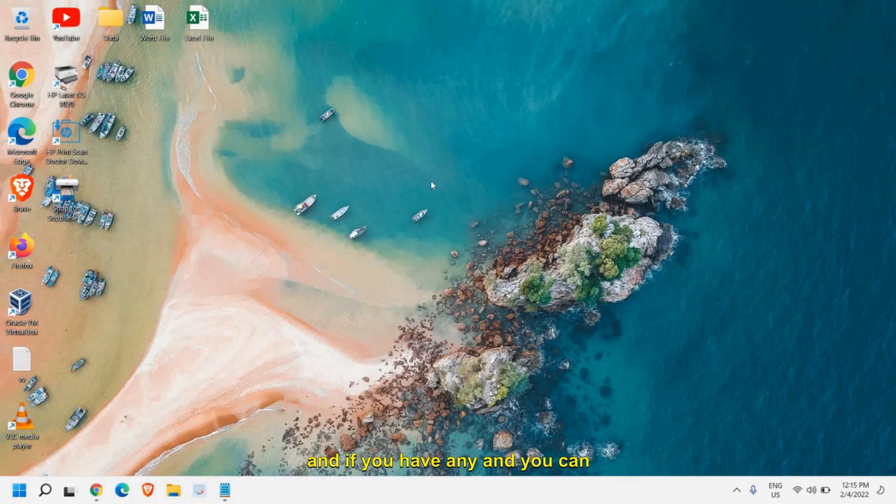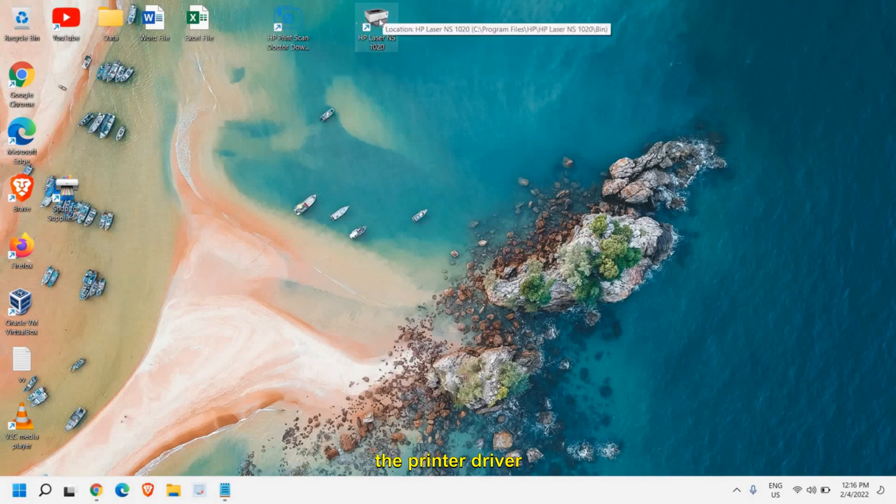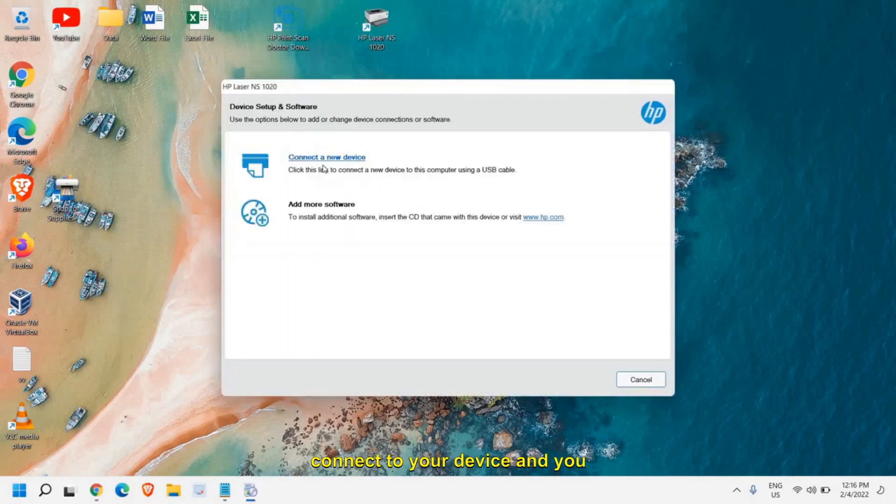You will also have the HP product icon on your desktop. You can double-click on that to open the software and connect to your device. Since we have installed the printer driver, you will have the printer and scanner icon on the desktop. Open it, click Yes when prompted, connect your device, and you can start using it.